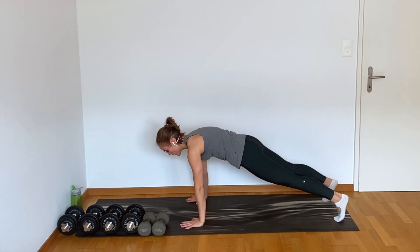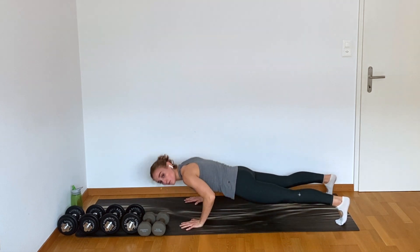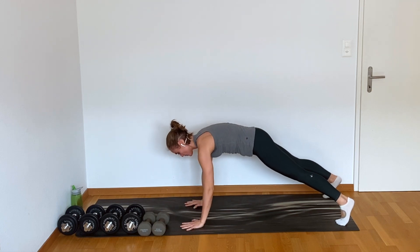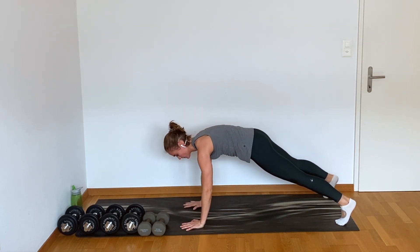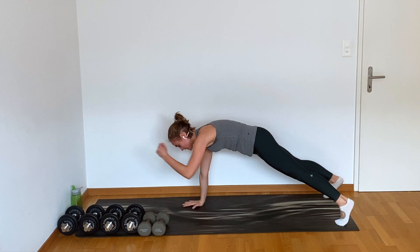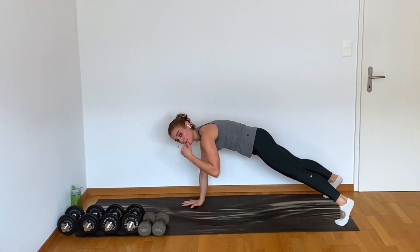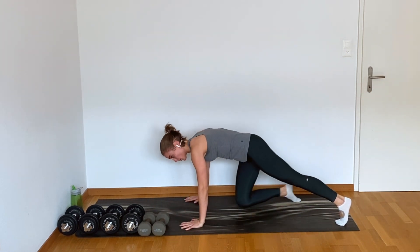Here we go — one push-up, two punches. One push-up, there you go, two punches. You've got less than 15 seconds left, keep going. We're going to be laying on our back with our heavy weights for our chest press in five, four, three, two, and release.